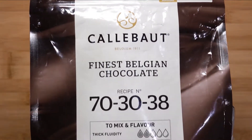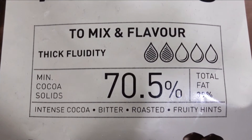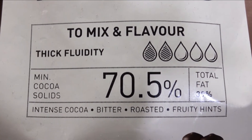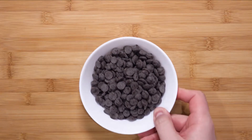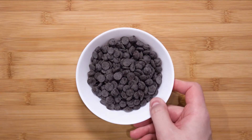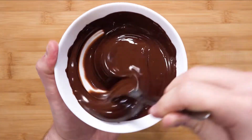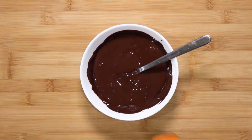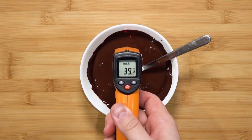Now let's talk about the chocolate I will be using. I am using chocolate from a brand called Calabao. This chocolate is 70% with an intense roasted flavor with fruity hints. Measure out 225 grams. Melt it in the microwave at 30-second bursts. Make sure you mix it after every 30 seconds, otherwise it can burn. Just as a reference point, this chocolate is about 40 degrees Celsius. Keep that on standby.